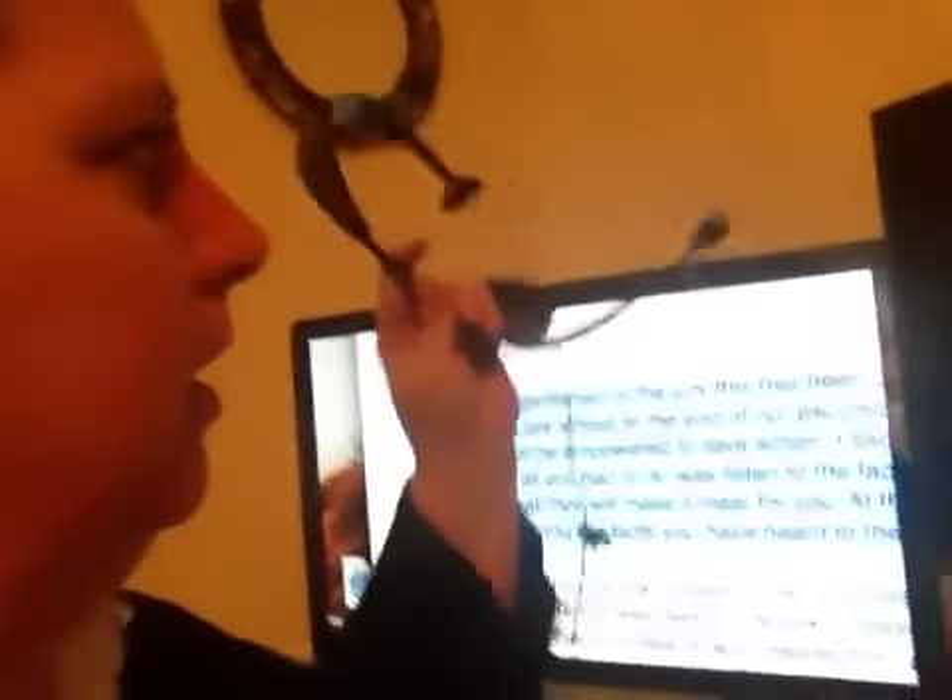The other thing I use is Dragon Dictate with a headphone — and that's how I take notes, how I make my outlines, and also how I write my essays.